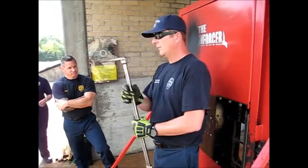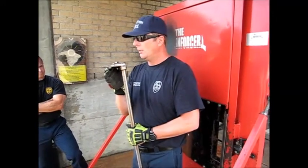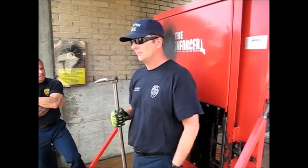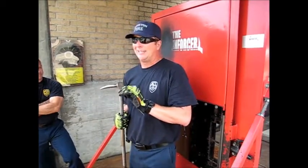Then you have this piece right here — pick, or pike, you know, pointy piece — but pick or pike is going to be your correct answer. And then this piece right here, what is it called? It's called your adze.